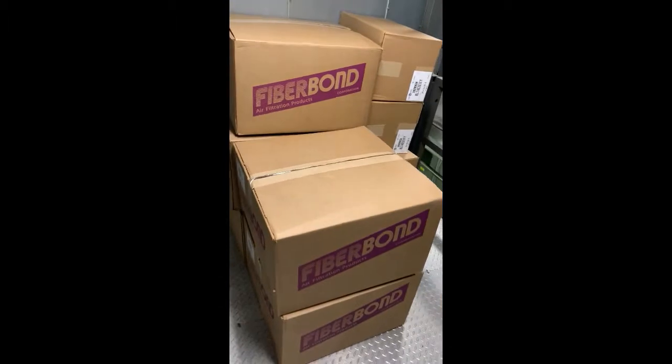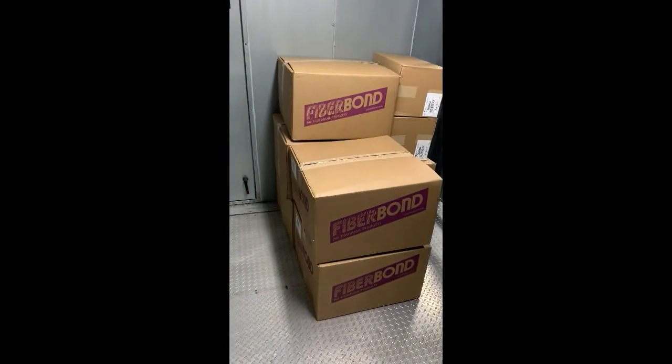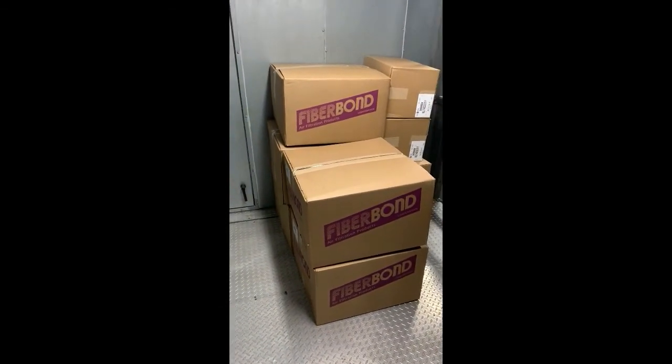These filters have been in place for two years. The last time we did them was February of 2018, and there are 22 air handlers on this roof — two units per mechanical room on the roof. This is how many boxes we have to bring up per air handler.